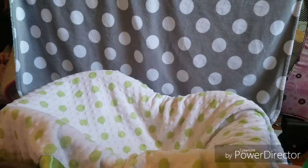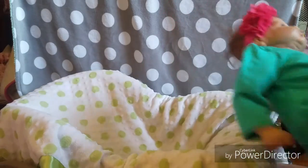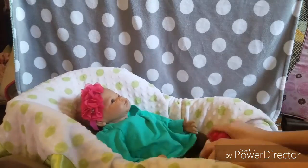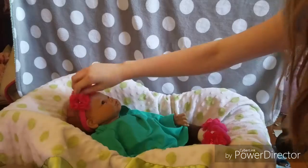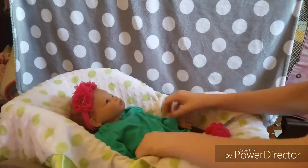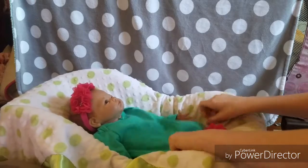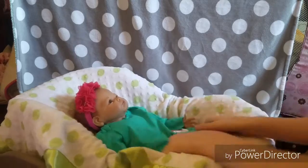Of course, what would this video be without a reborn? So you're going to just place her in here like so, fix her little bow, and make sure none of her stuffing shows — make her look all pretty, like that.